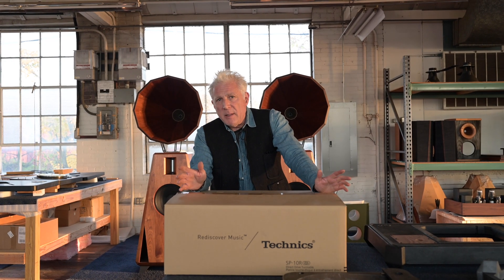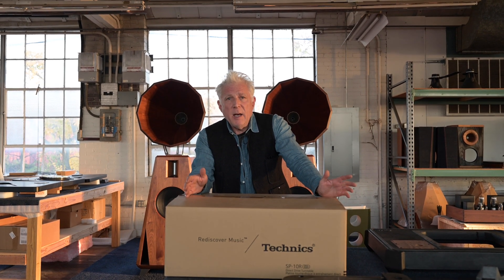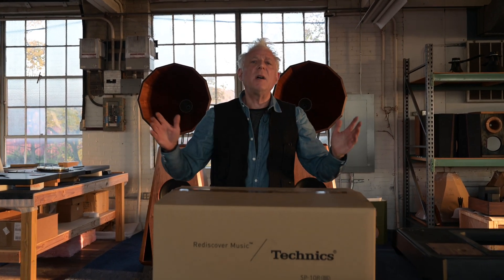Technics was really famous, especially in the 70s, for making the SL1200, which was the DJ deck of all time. It's what every DJ everywhere in the world wanted to use, and for the most part they did use, because that's what people bought.